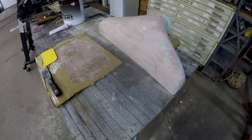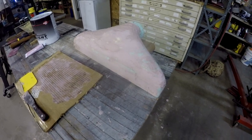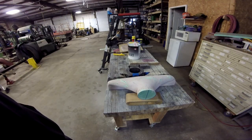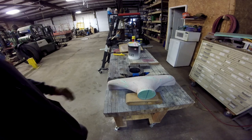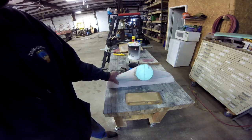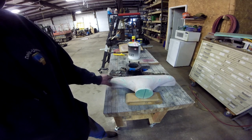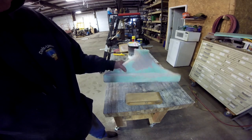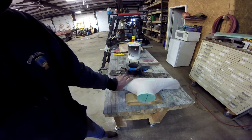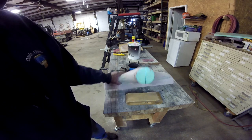I'll bring you back after — I won't show you the sanding, I'll bring you back afterwards to take a look at it. Over here, I'm getting close to having this thing done as far as filling in the voids and stuff like that. It still needs a little work, a little tweaking here and there, a little sanding, but it's getting real close.